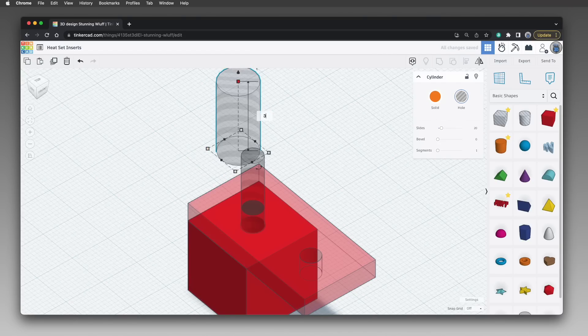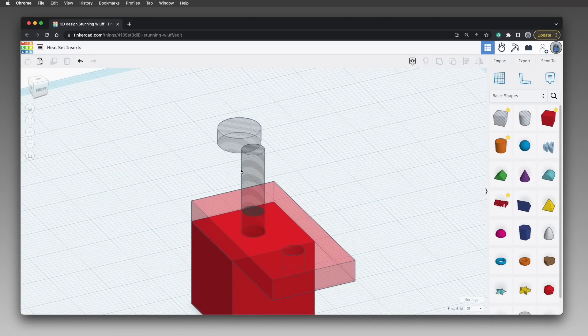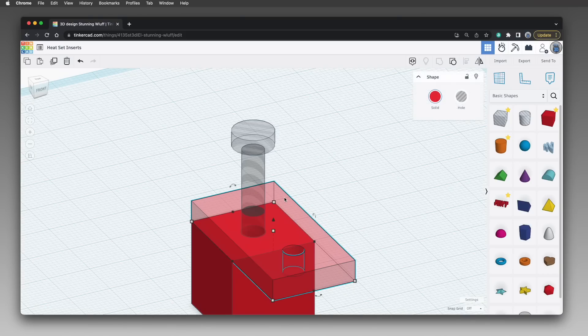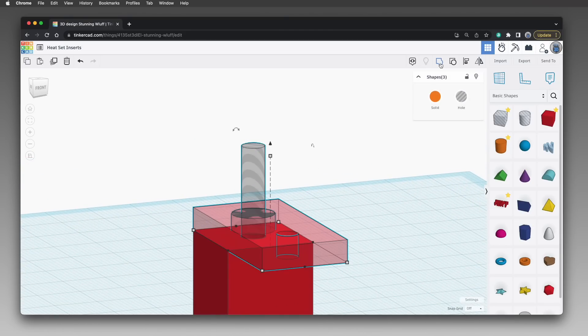Now it's the right size but not in the right place, so use the alignment tool to make positioning adjustments. Select both cylinders and click the alignment tool. Hover over the smaller diameter cylinder and click to set it as the alignment reference, then click the center circles on the X and Y axes to center the larger cylinder on the smaller one. Click away to deselect, then select the rectangle and the larger cylinder and click the alignment tool again. Hover over the rectangle and click to set it as the reference, then click to align the cylinder's top with the top surface of the rectangle.